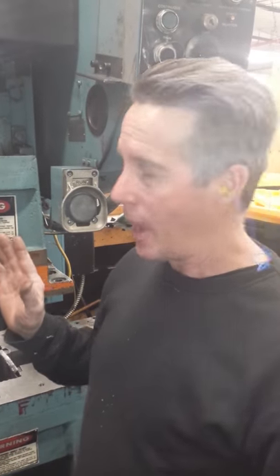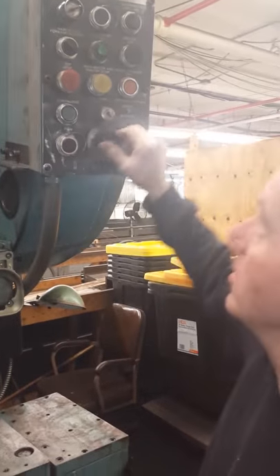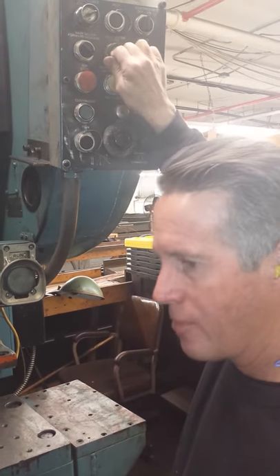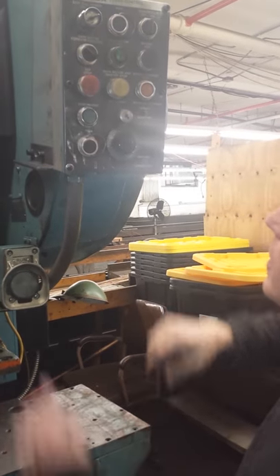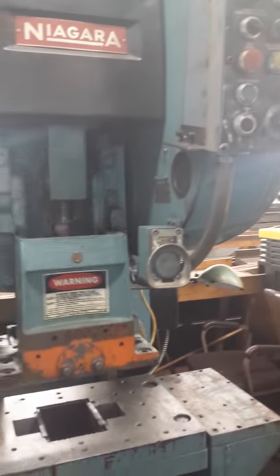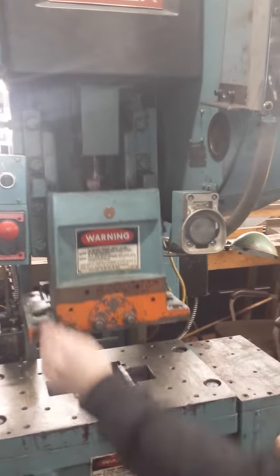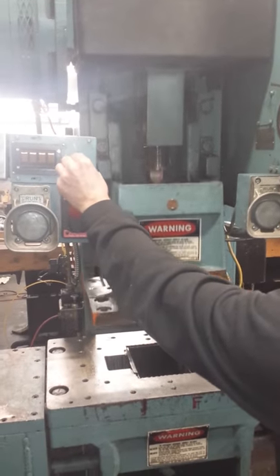What I'm showing here is that the Niagara 50-ton press that we have is operational. Everything is on. I'm putting it on continuous, starting the motor, and starting the press. I can make it go fast or slow with a variable speed.